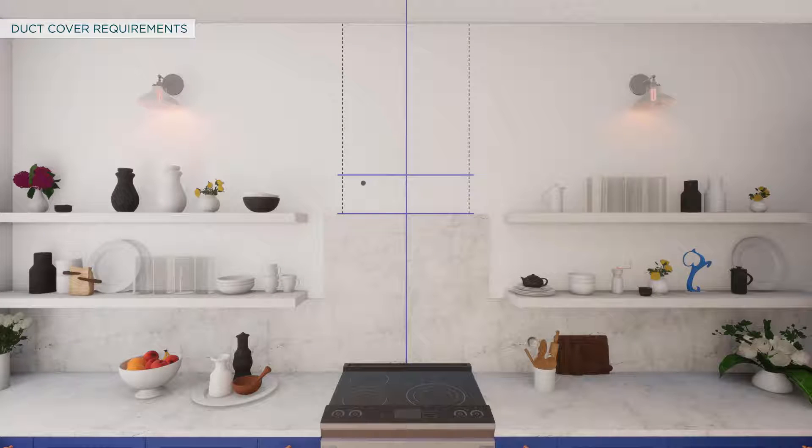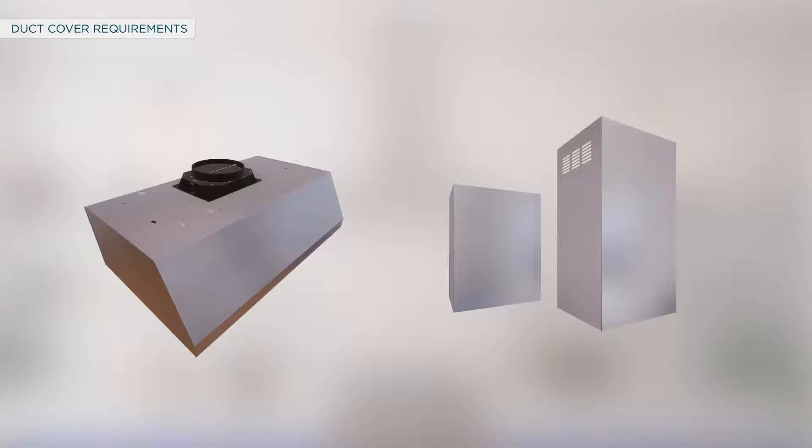To accurately locate studs, ductwork, and electrical service, make sure that the vent hood and duct cover are on site before final framing and wall finishing.